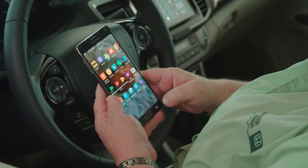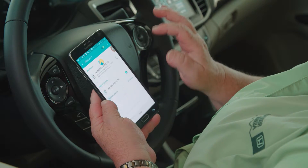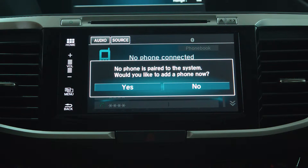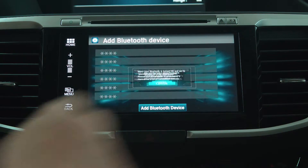First, we're going to open our phone to the settings and go into the Bluetooth, and we want to press phone. The car will ask you if you would like to pair a phone, and you want to press yes and then press continue.